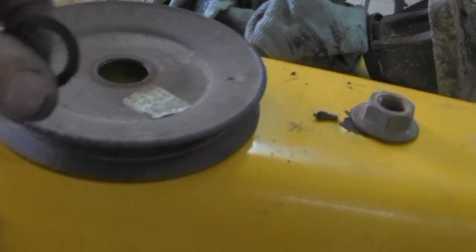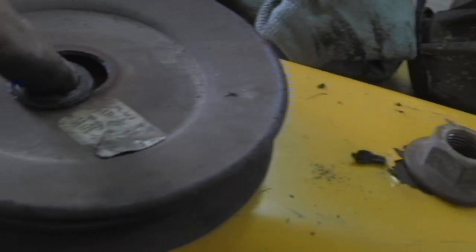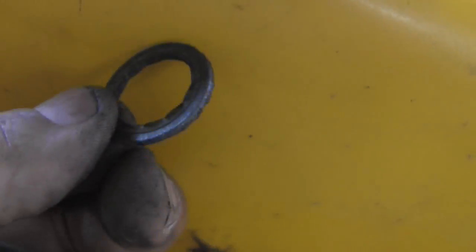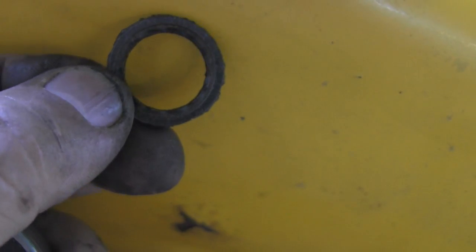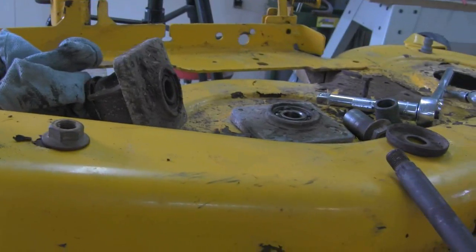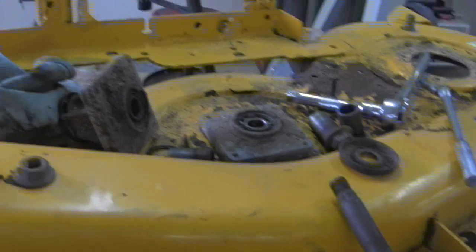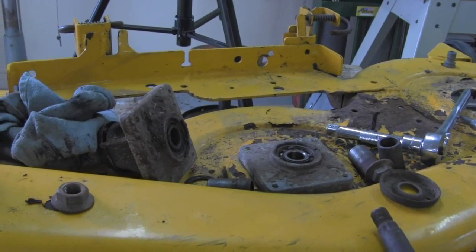This pulley — the teeth broke out of it. It has splines and they fit through the shaft, but they're worn out. This is what happens when you leave a lawnmower exposed to rain, or when you wash it down and let water sit on it — it goes right to work eating it away. When you buy a lawnmower and leave it exposed to the weather, you've cut its life in half or less.